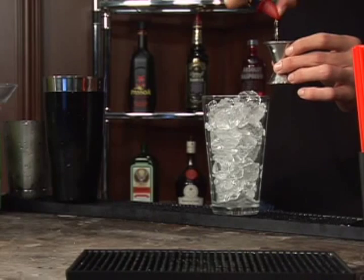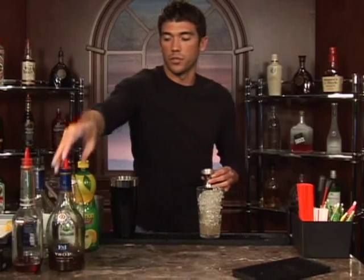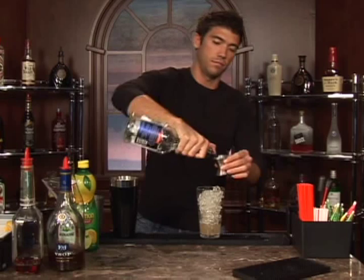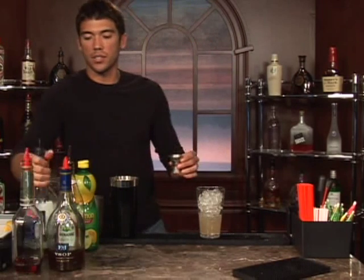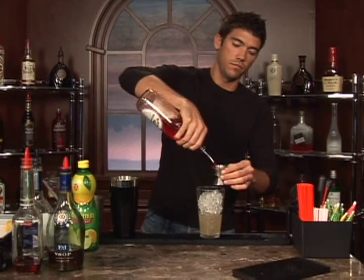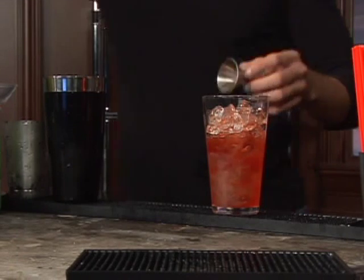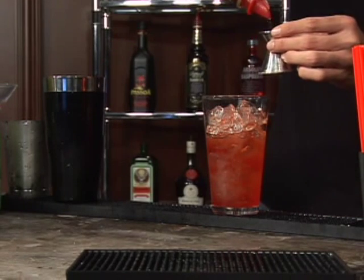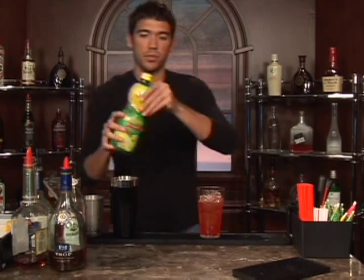First thing we're going to add is one shot of brandy. Follow that up with a shot of triple sec, and then one shot of grenadine. Also a half a shot of cherry brandy, and finally two teaspoons of lemon juice.